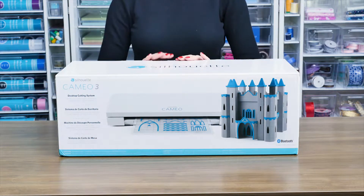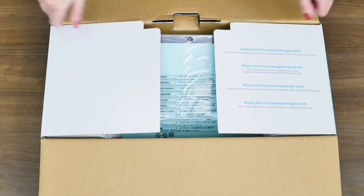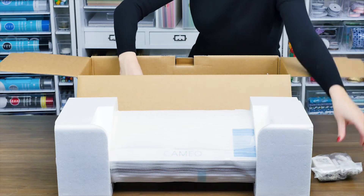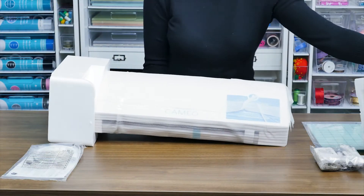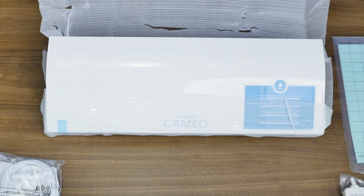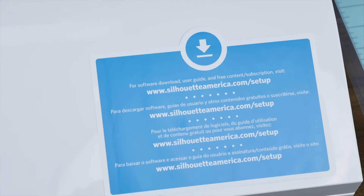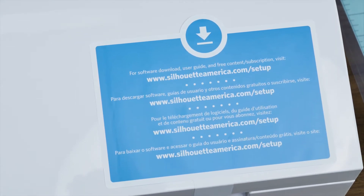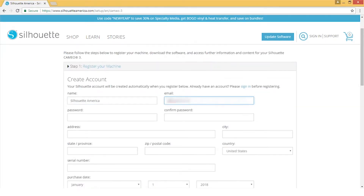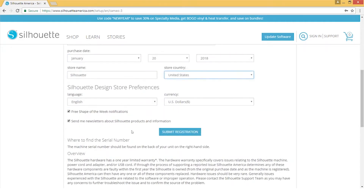Start by taking your machine out of the box. Once the Cameo is out of the box, you may register your machine at silhouetteamerica.com/setup. You will find a unique serial number on the back of the machine. Completing the registration process will also sign you up for your official Silhouette account.